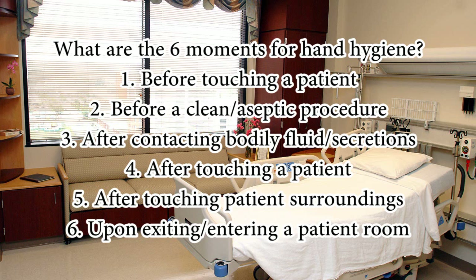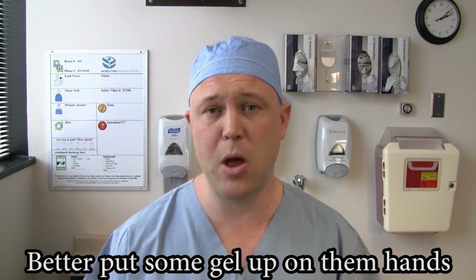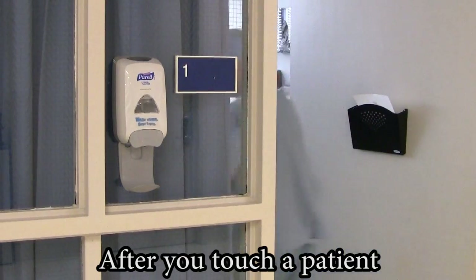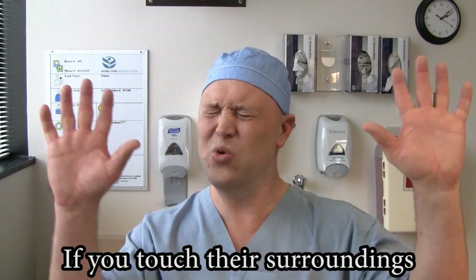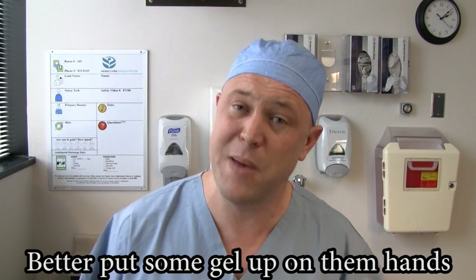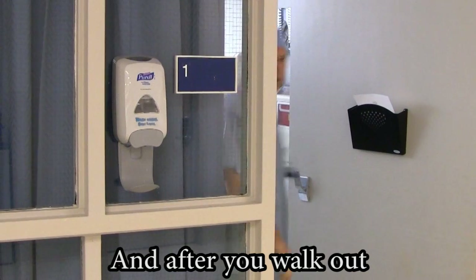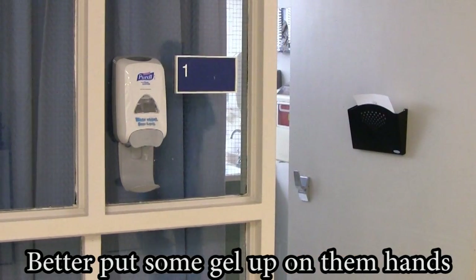Whoa, proper hand hygiene — 30 seconds can save a life. Before you go into a room, better put some gel up on them hands. After you touch a patient, better put some gel up on them hands. If you touch their surroundings, better put some gel up on them hands. And after you walk out, better put some gel up on them hands.